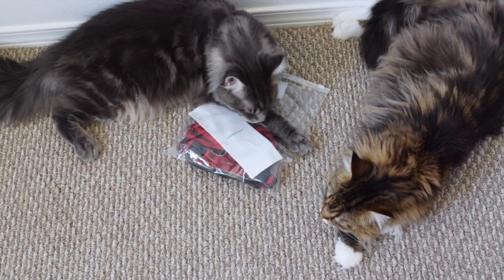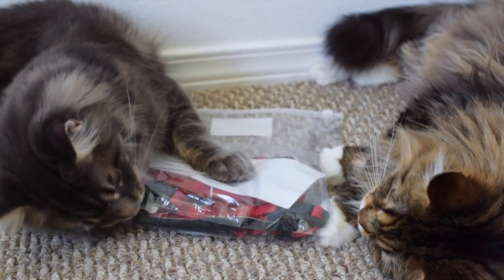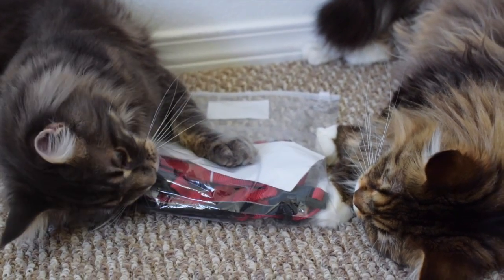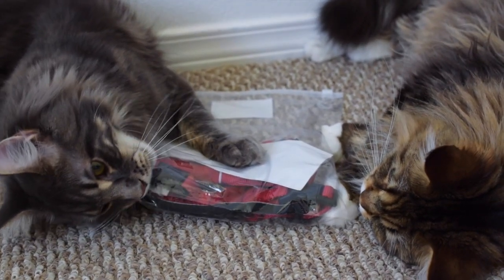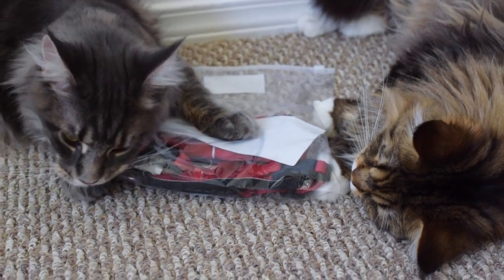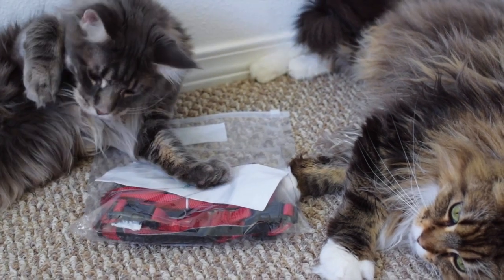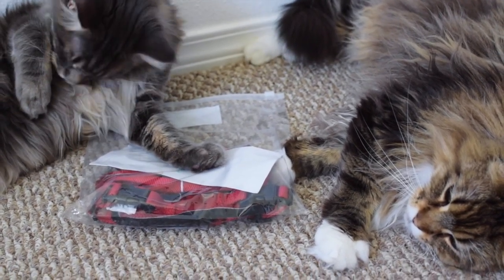We got this cat harness and leash set from Rabbit Goo, and we actually did another video on our channel from this company, Rabbit Goo, where we set up a cat tree from them. I will put the link to this harness and leash in the description of this video.